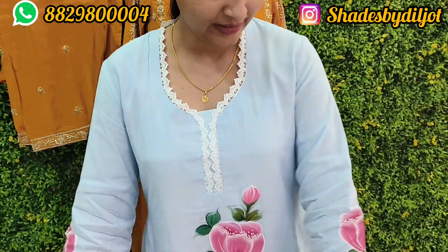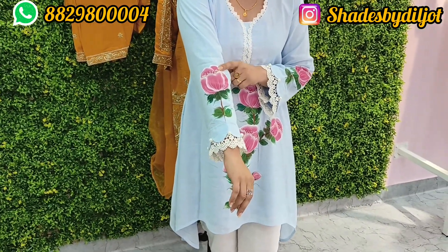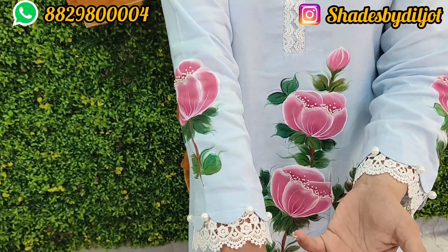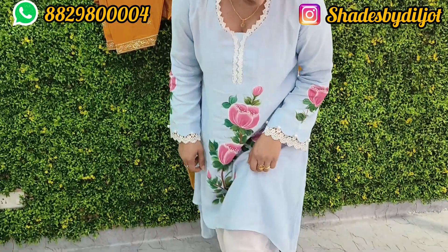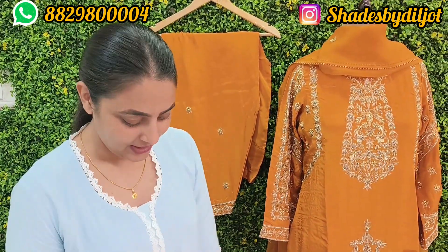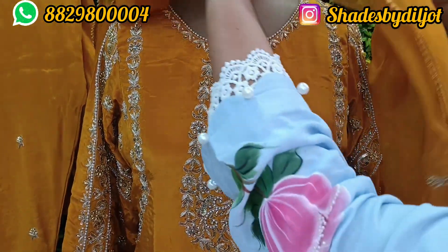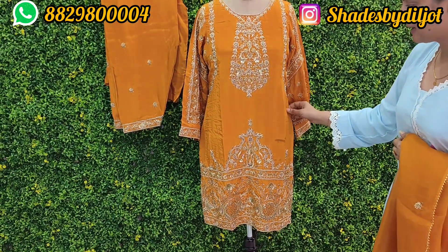You can see the hand paint suit, you can see the handwork, and there are so many layers on the neck. Here we have the sleeves. I have a handwork suit and a full heavy suit — a very nice suit with handwork and natural shape.